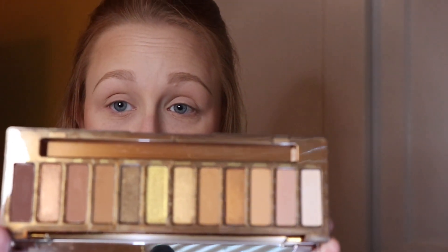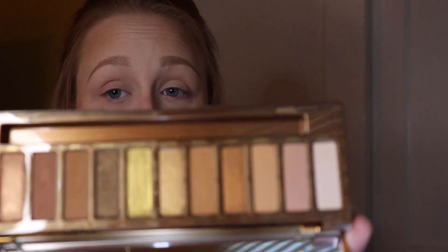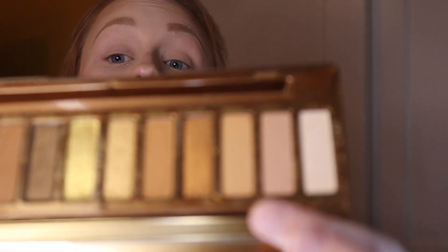The Naked Honey palette — I take a blending brush and I used the shade Swarm in the crease. This palette is just beautiful. I was expecting it to be kind of chalky and not very pigmented like their other palettes I've had in the past, but they really stepped it up this time. I was very impressed.